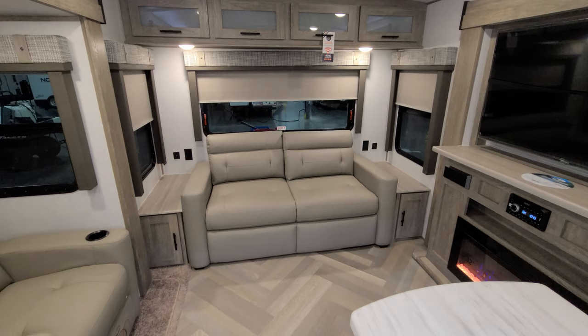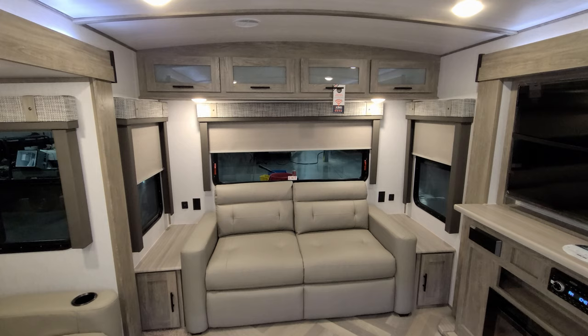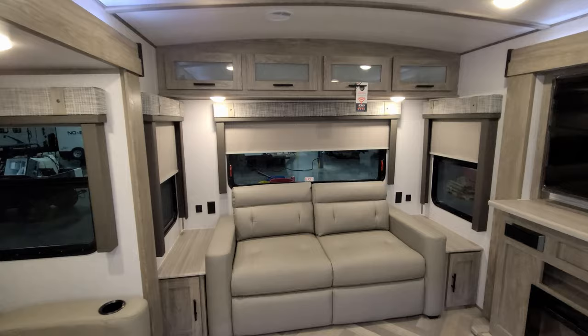Around to the back section, there are small tables and storage on each side of the rear sofa. The sofa flips out to make a bed — it's a tri-fold style. You have electric outlets and USB chargers on each side, some overhead cabinet space, and pull-down roller shades on these windows too.